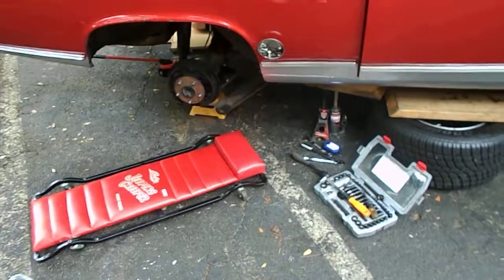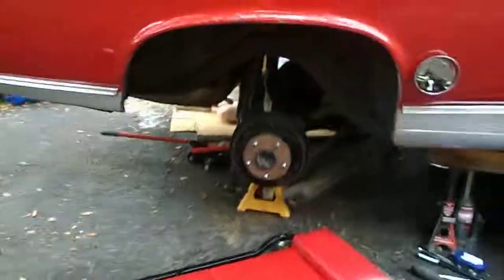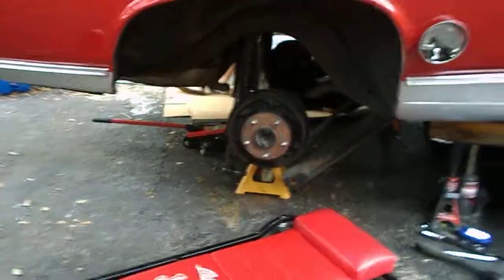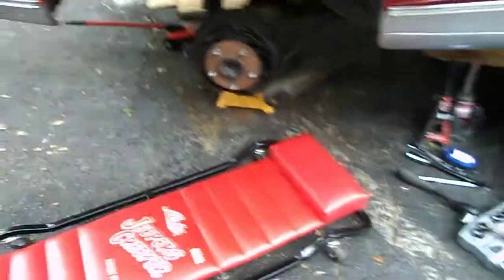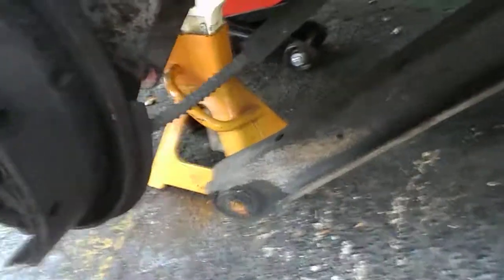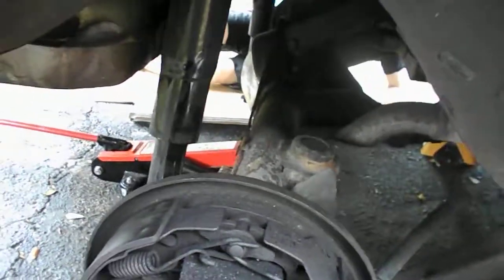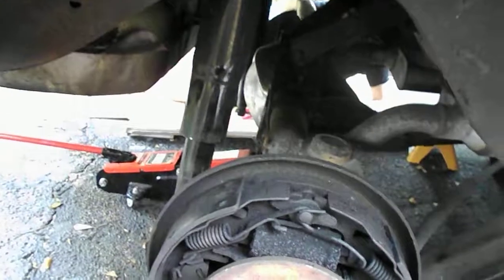Day three progress update — forgot to check in earlier. What we've done is remove the rear tires, take the drum off, release and remove the lower control arm, remove the spring, and remove the shock. We're trying to pull this rear end all the way out.